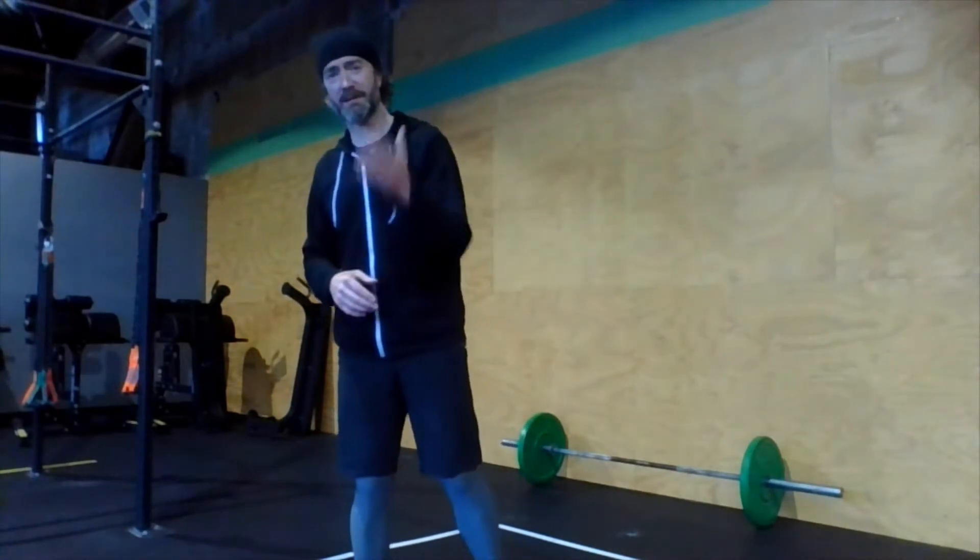Workout today, we have seven rounds total. We're doing seven rounds of work. We're going to start a round every three minutes. So get your timer set accordingly. A round starts at zero, then starts at the three, starts at the six — you get the idea. One round starts every three minutes. You're getting each round done as quickly as possible. You're going to record your score, your time for each round.